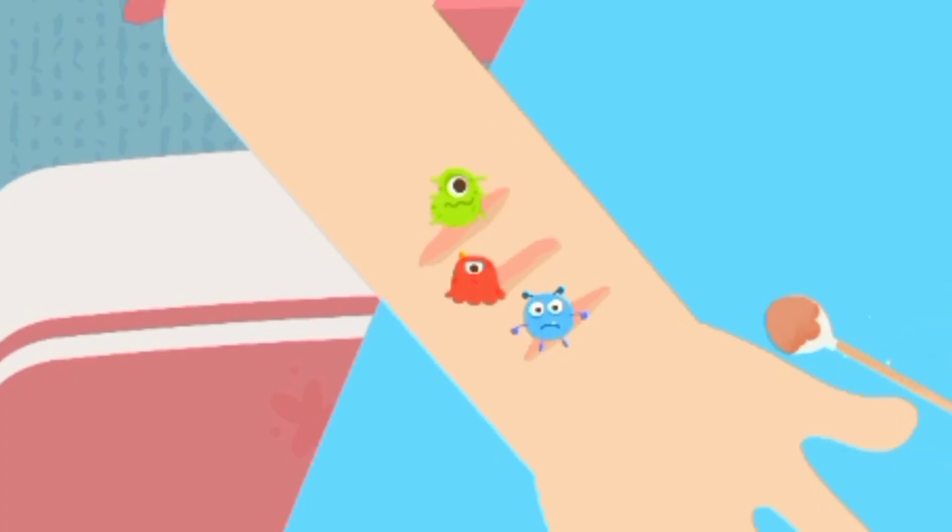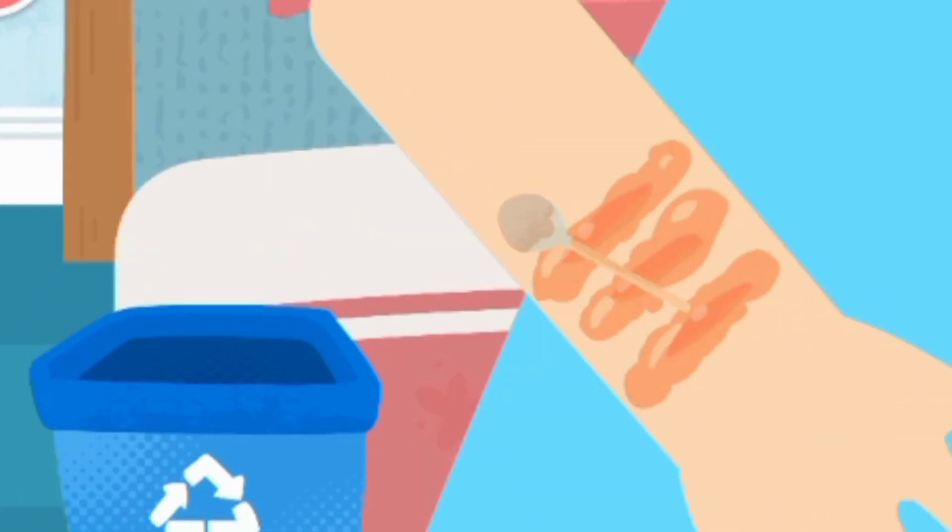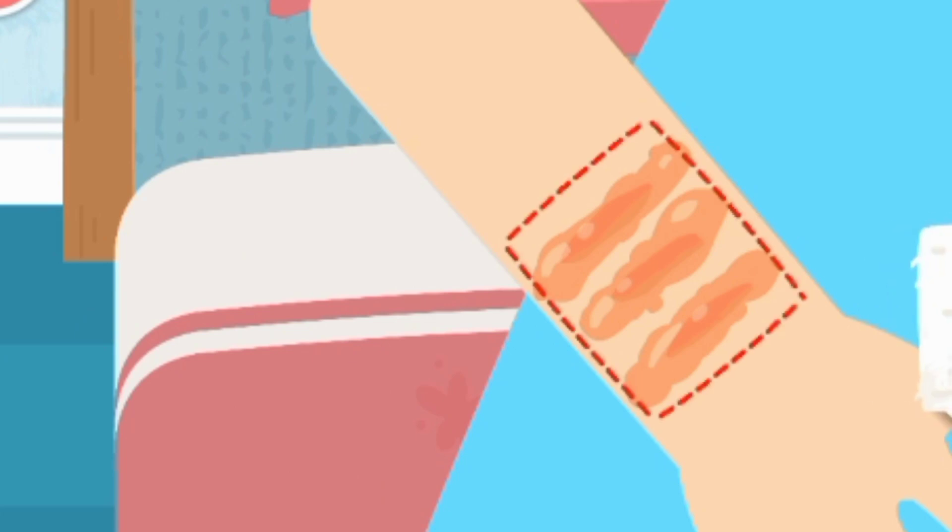Clean the wound with iodine first, as the wound is small and relatively clean without much bleeding. Then wrap the wound with gauze for protection.